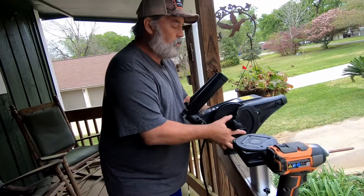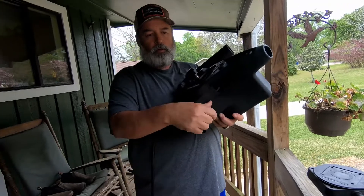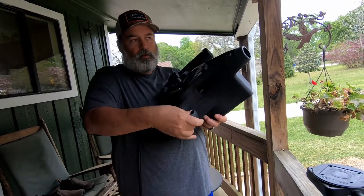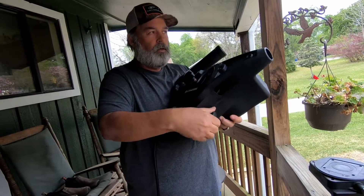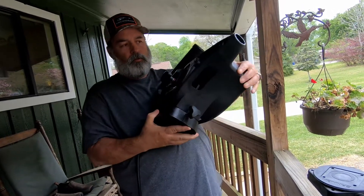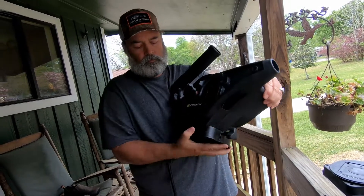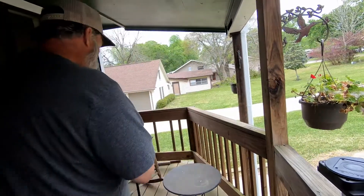First thing you need to do is take your downrigger and undo the mount here. It just slides off and we're done with the downrigger for now.